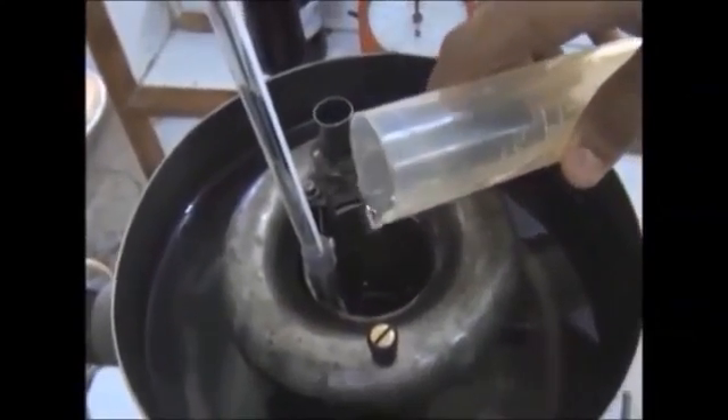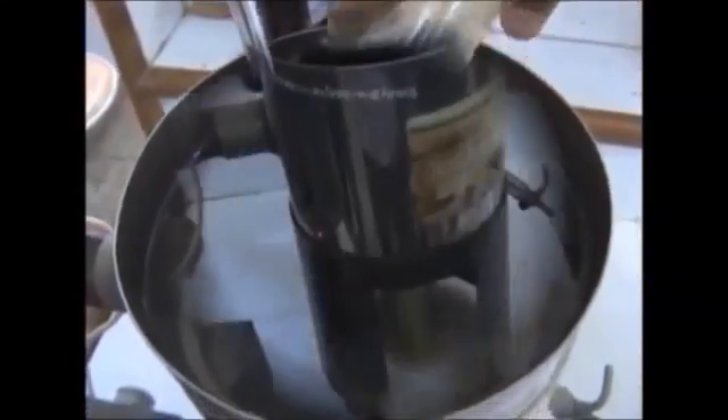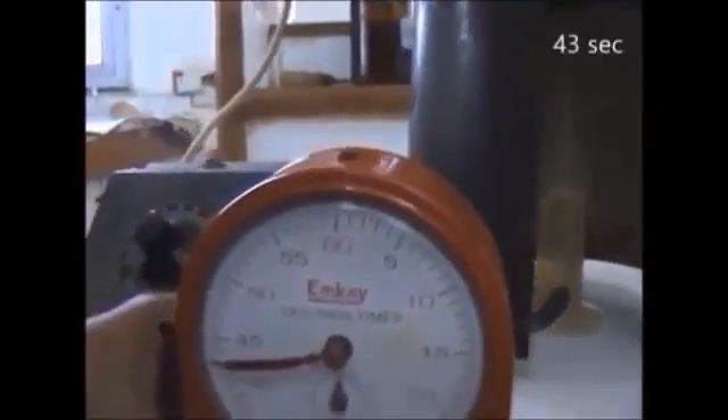Let's begin with the first part. Filling the glycerine into the vessel, we start the heating. The first reading will be taken at 40 degrees. It is important to stir the water while heating. As soon as the thermometer reads 40, the stopper should be taken out and simultaneously we need to start the stopwatch to measure the time it takes to fill the cylinder with 50 ml of the lubricant. Our first observation is 43 seconds.